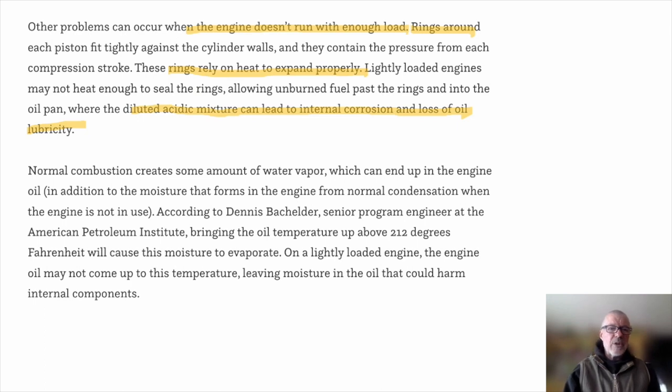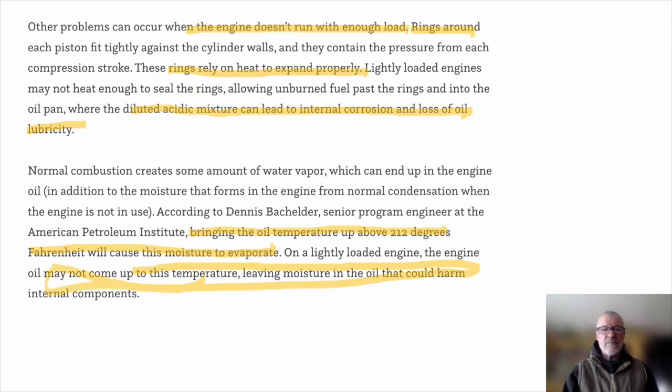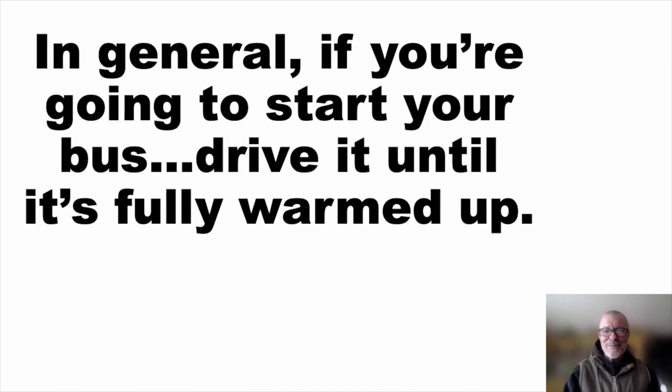A senior program engineer at the American Petroleum Institute suggests bringing the oil temperature up to 212 degrees Fahrenheit, which causes the moisture in the oil to evaporate. On a lightly loaded, idling diesel engine, the oil may not reach this temperature, leaving moisture in the oil that could harm internal components. Anyway, thank you for sticking with me to the bitter end. If you see somebody telling new bus owners they should idle their engine for a couple minutes every week, send them this video. Thanks for being here — be safe.